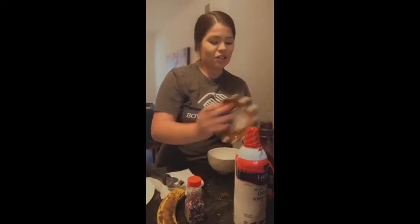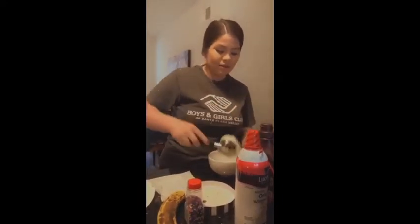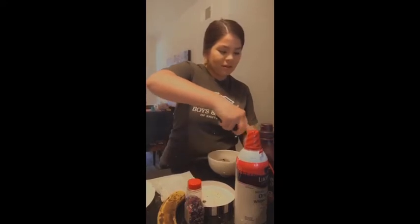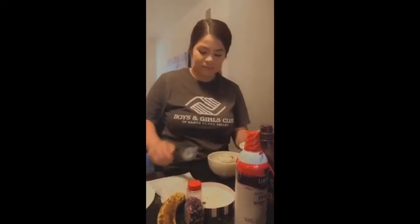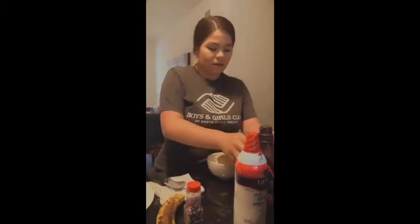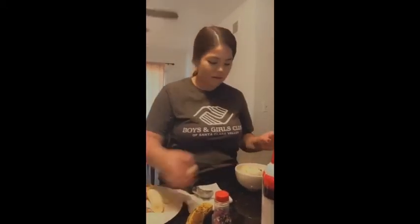So, you can put at least two scoops or however many you'd like. I'm going to do two. And I already cut up a banana right here, so I'm just going to add the bananas to it. You can put more if you like, but I just like a little bit.